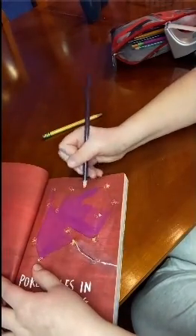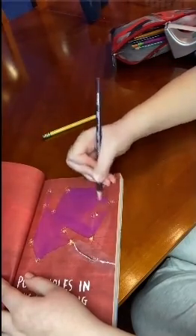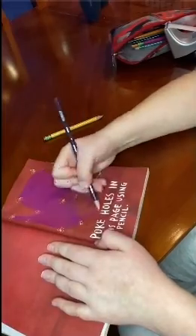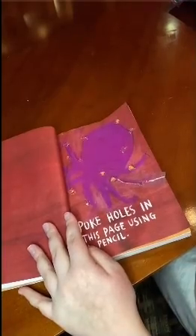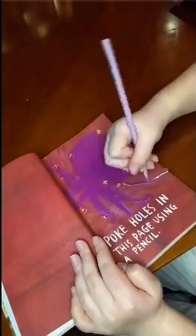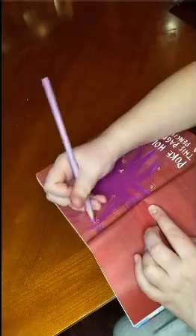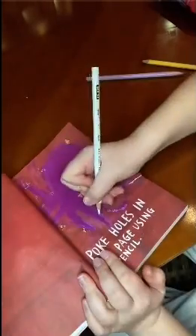I wasn't really sure how an octopus looked so I was just kind of doing it off of memory. When I started on the legs it didn't really look like an octopus anymore, so I went off camera to focus on what I'm doing and that seemed to work. I used a lighter purple on the backside of the tentacles, and after that I used white to go over and do the little circles on the backside of the tentacles.